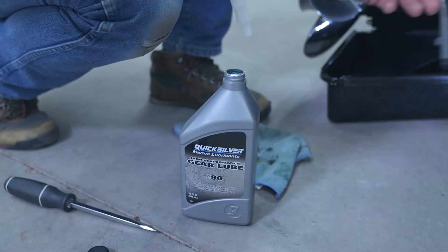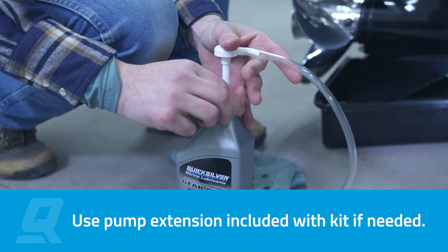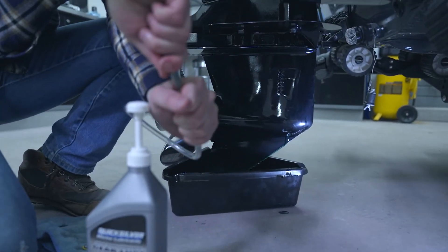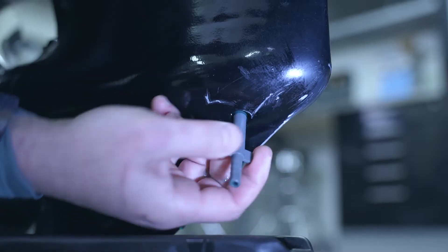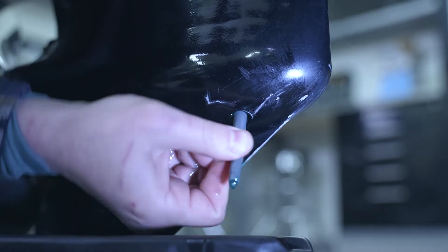We also have our pump, and I'll show you how this works when we go to put the fluid into the gear case. What we're going to do now is remove the little nipple from the hose on the pump — as you can see there's a threaded end on that. Those threads actually screw into where the fill drain plug went in, so we're going to go ahead and do that now.